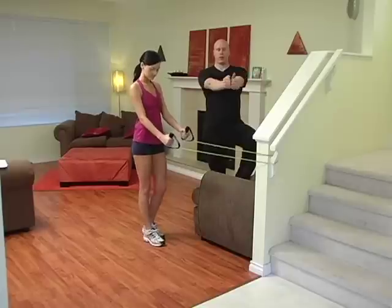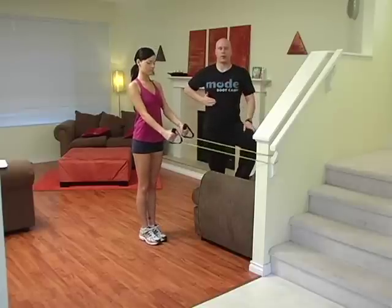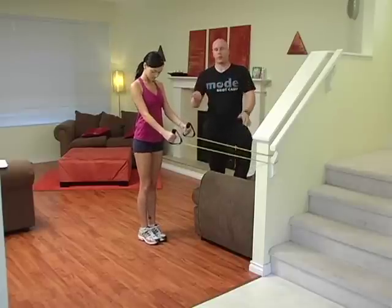Neutral grip, palms facing one another, hands driving towards your ribs, chest out, shoulders back.